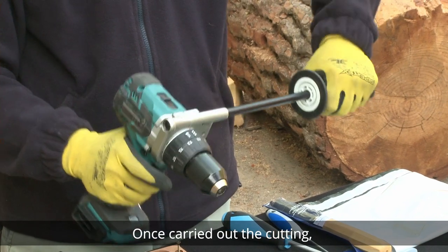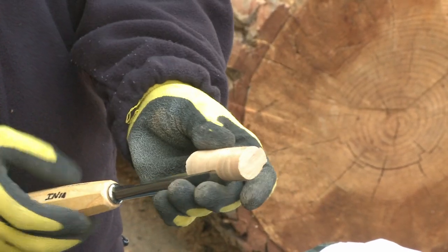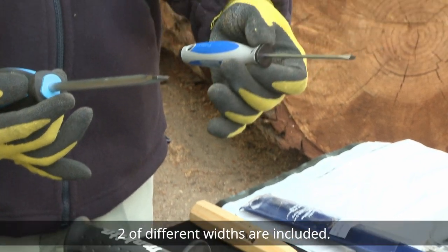Once the cutting is carried out, the cap is removed using a semicircular gauge. As an alternative to the gouge, we can use screwdrivers. Two of different widths are included.